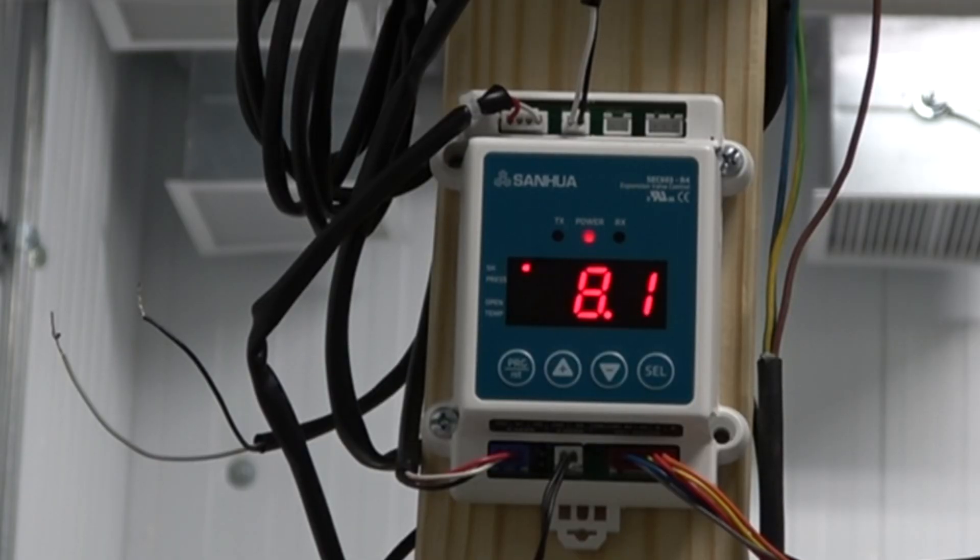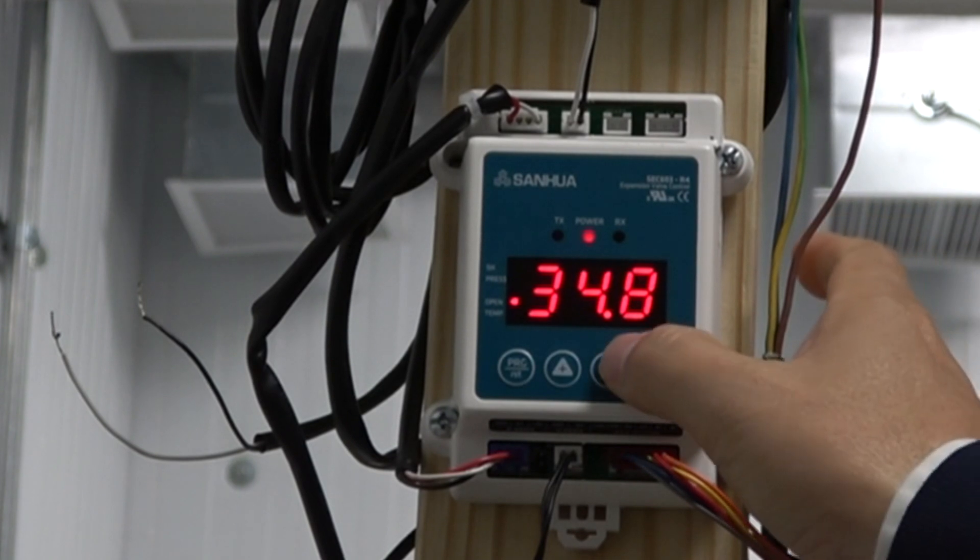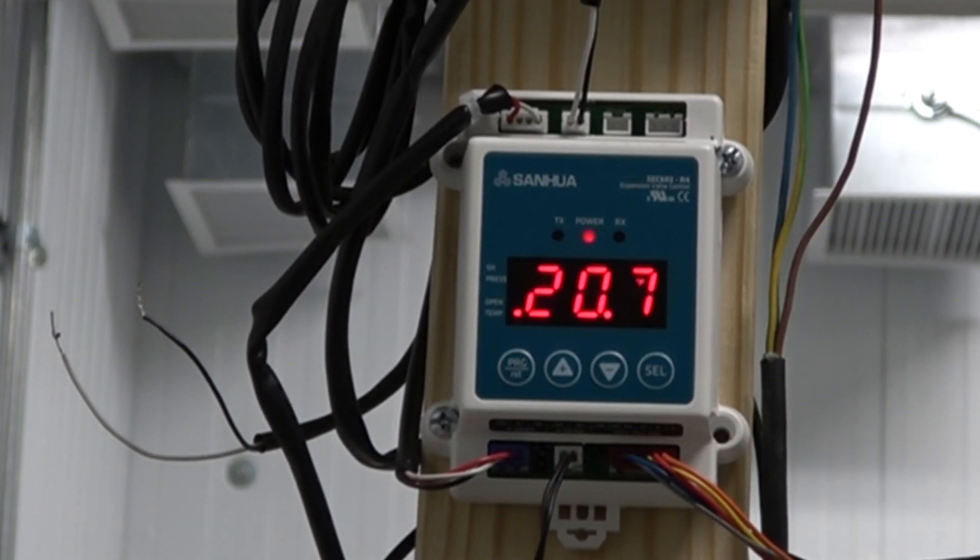Here's a shot of the system running. The default view on the controller is superheat, which you can verify by the red dot on the left next to the SH label. Press the up and down buttons to cycle through the four main display options. The second option is pressure. The next option shows how far the valve is open, like 25 or 35 percent of full open. And the last option is temperature.